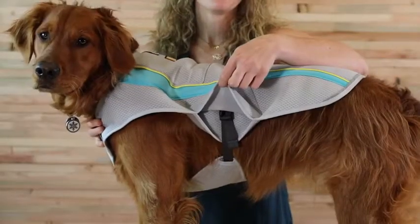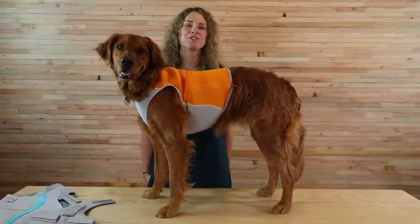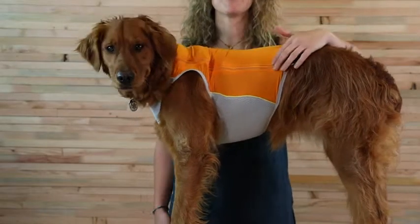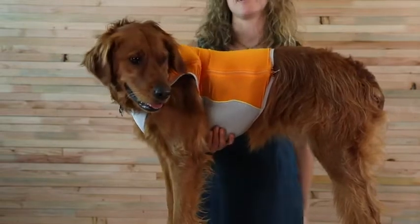Buckles make it easy to put on and the leash portal means it can be worn over harnesses. The jet stream is designed for fast and light endeavors like trail running or mountain biking. It has a side zipper for a sleek performance fit with spandex over the back for shade, and a cooling chest and belly panel.